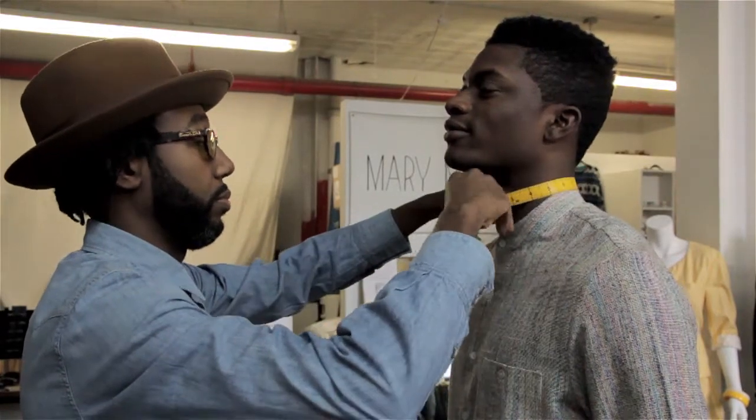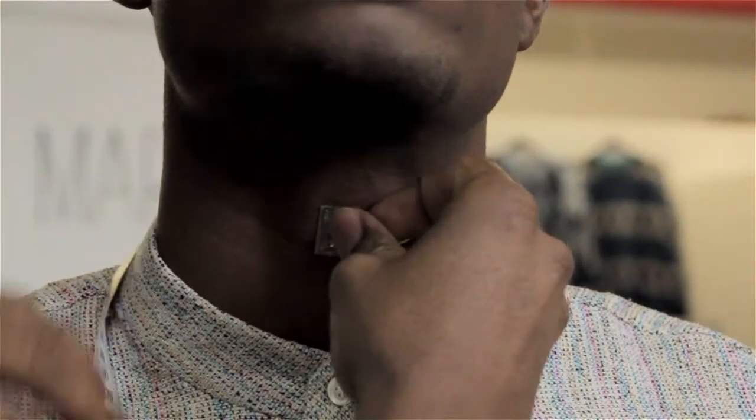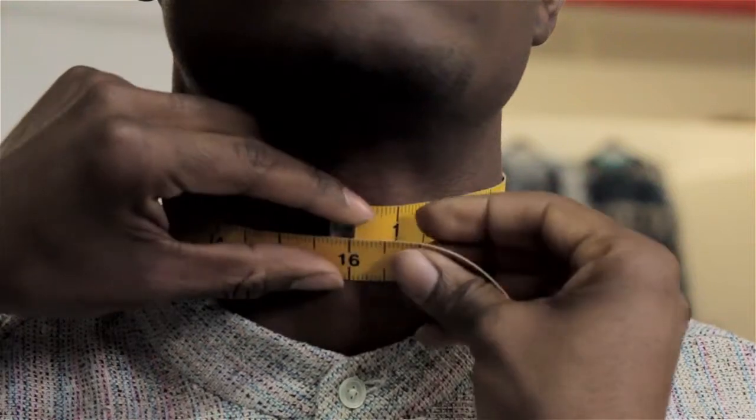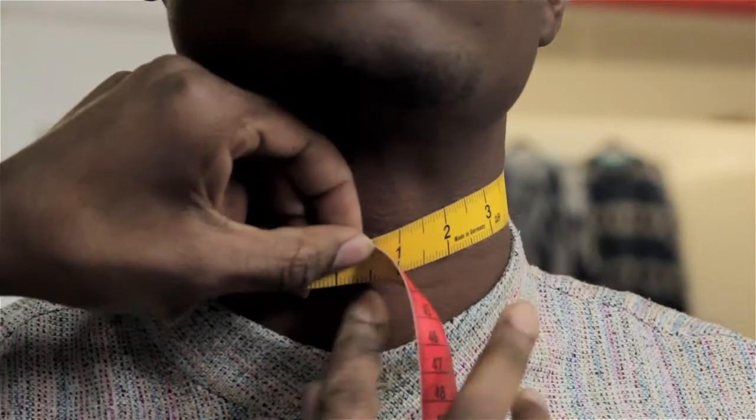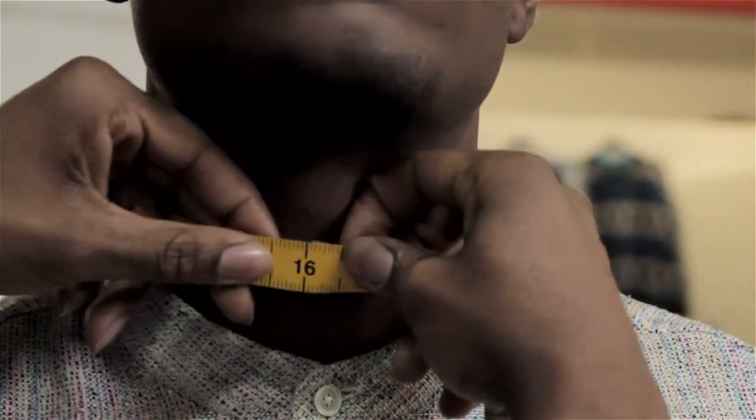In order to measure your neck, you'll need a piece of measuring tape. You want to find the central point — take the measuring tape and start at the central point. I suggest using your Adam's apple. Wrap it around your neck. You should be able to slide your finger through to make sure that it's not too tight, or else you'll buy a bowtie that's going to be too short.